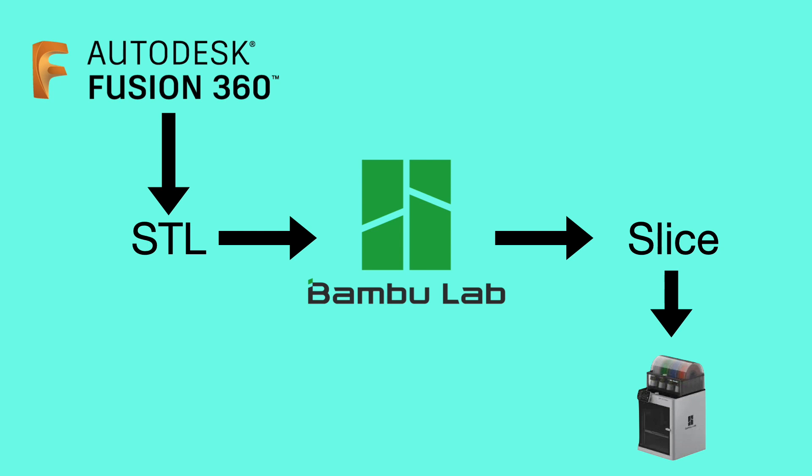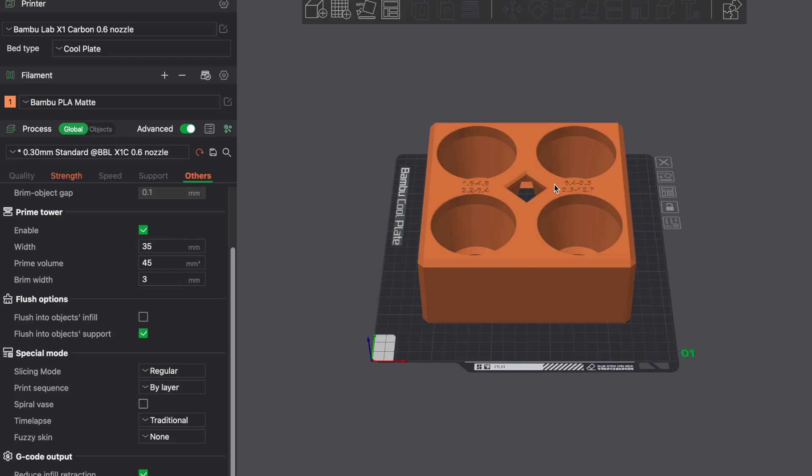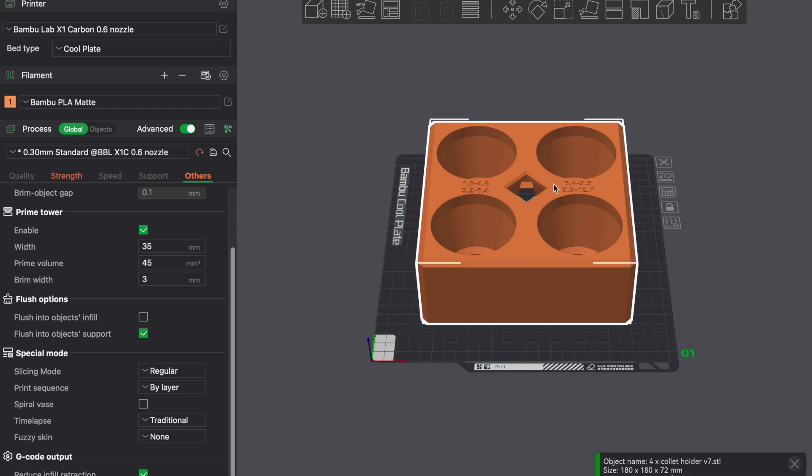To export on Fusion 360 you simply go to the file menu and export — I'm choosing to export as an STL, or you can export as a 3MF depending on your printer and slicer. We've done our CAD modeling and exported our part as an STL file. We now need to import that into our 3D printing software where we can slice it and generate G-code, which the 3D printer can read to print our part. As a beginner, we're going to follow three simple rules.